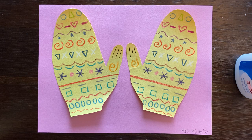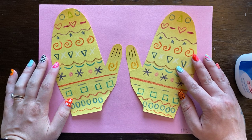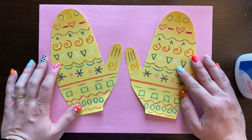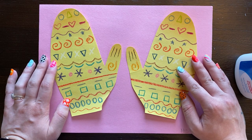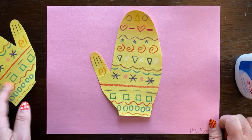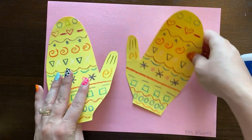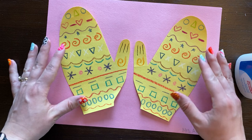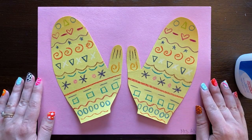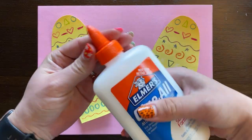The first thing you want to do is put your mittens on your paper, kind of how I have mine right now. They both need to be able to fit on your paper, so it's important that you make sure they both can fit. You don't want to put your first mitten on too far to one side, because then you won't have room for the other one. Make sure they both fit. I have my mittens sitting on here how I'm going to glue them, with my thumbs facing each other.